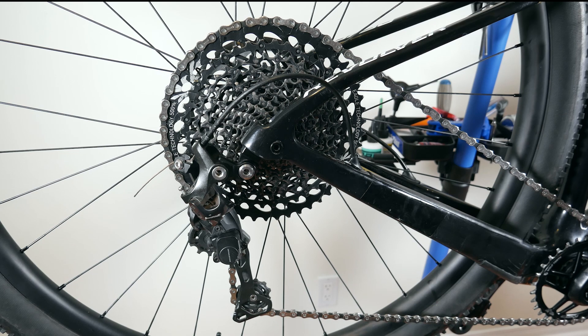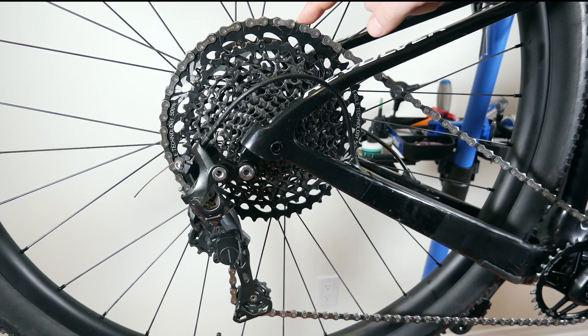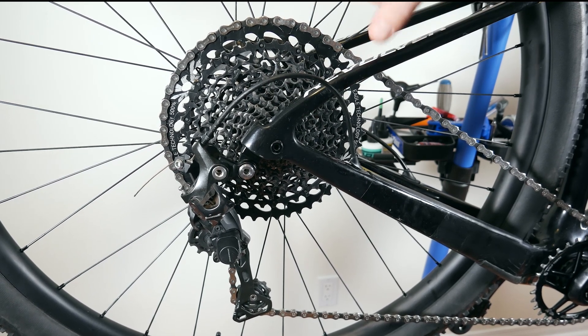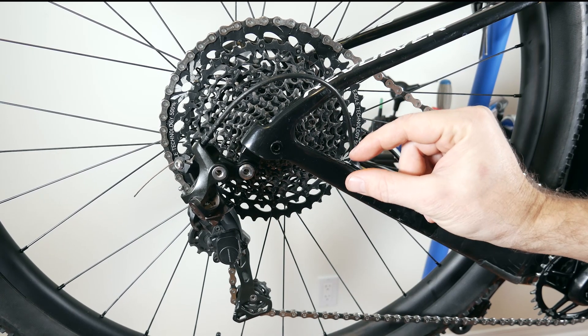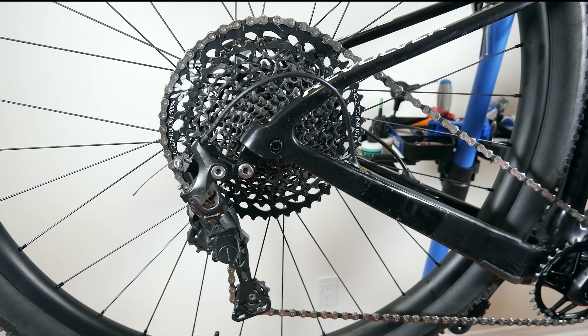And here it is! So 11-speed GS medium cage, making it all the way up to a 50-tooth cassette — this is an Eagle 10-50. The B-gap here is about 5mm, which is what the 11-speed derailleurs usually recommend. Let's give it a try.